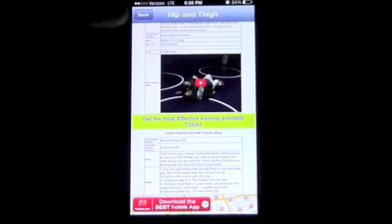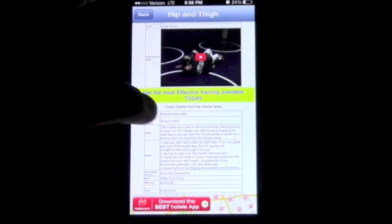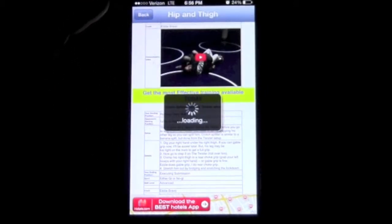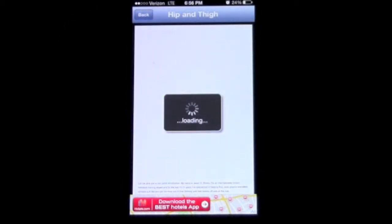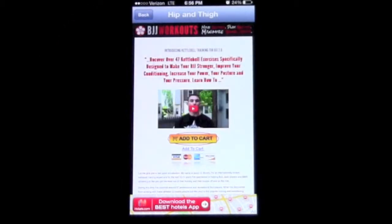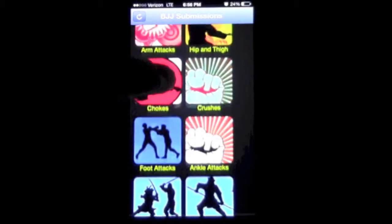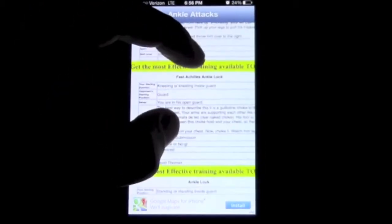Essentially what this is — it gives you a video and tells you how to do the move, but they're trying to sell you a program. The app is free, but they're essentially trying to sell you a program, which I don't like because it feels a little shady.